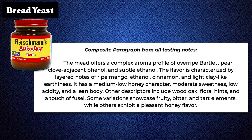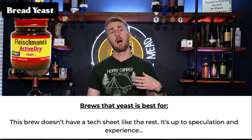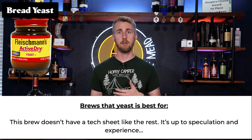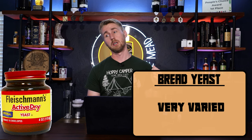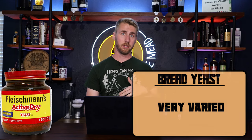Next up we have bread yeast. Bread yeast is kind of an anomaly here, and there's no manufacturer's guidelines to say what to use it for. I didn't really characterize what it's best for in my end results. I think you can use it for a variety of things but I don't know if it's the best choice. There's not really any specs as far as alcohol tolerance, flocculation, or temperature range — it's all varied based on your specific bread yeast.